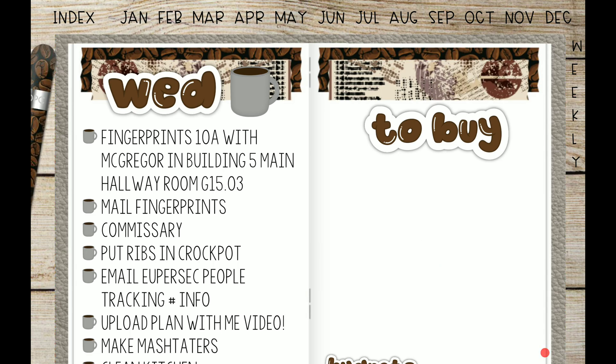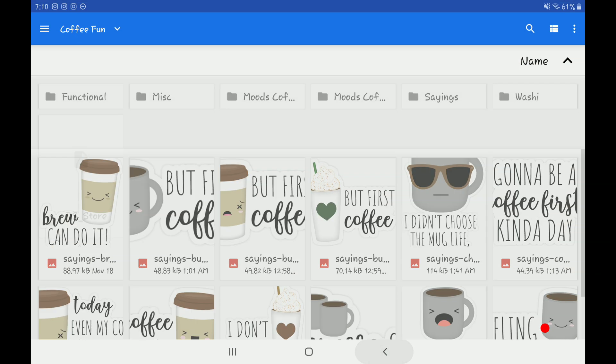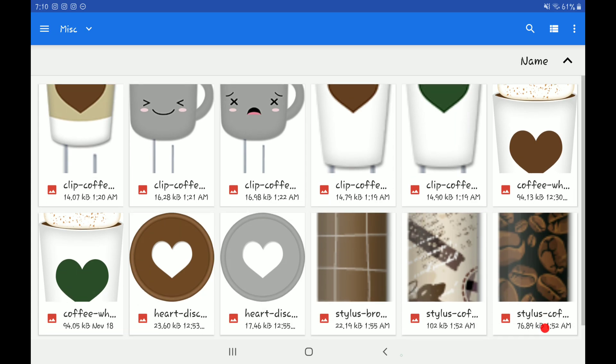Now on to this side. After I get my fingerprints done I'm gonna head over to the commissary and buy a few things that I forgot to get the other day when we went grocery shopping.